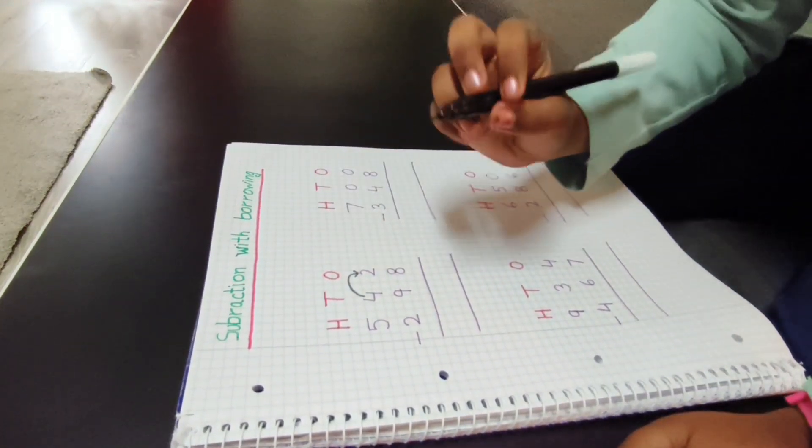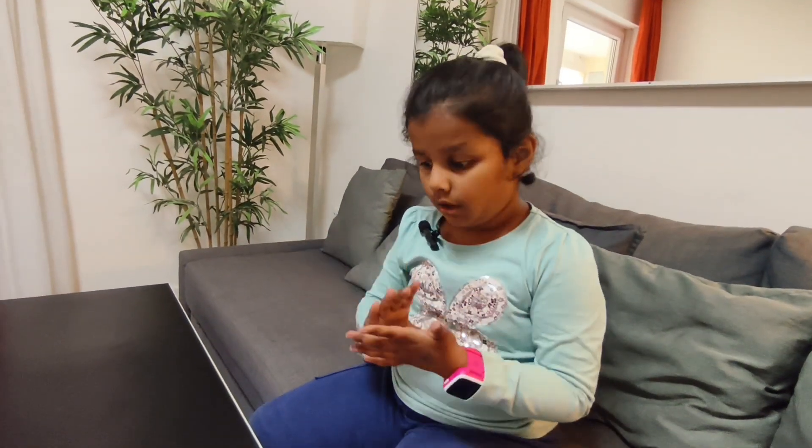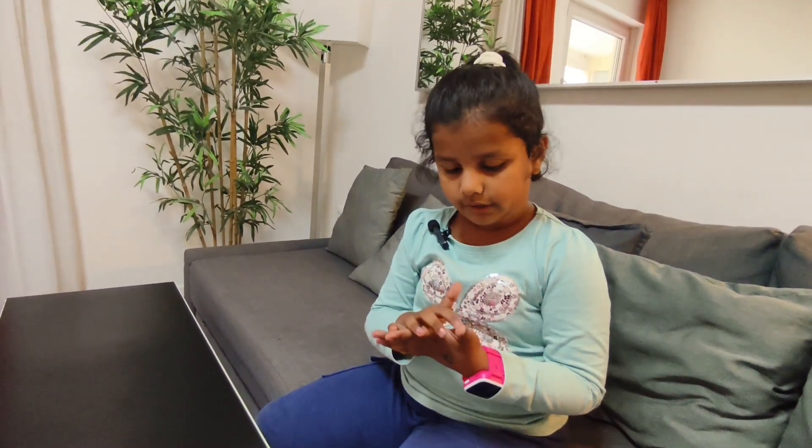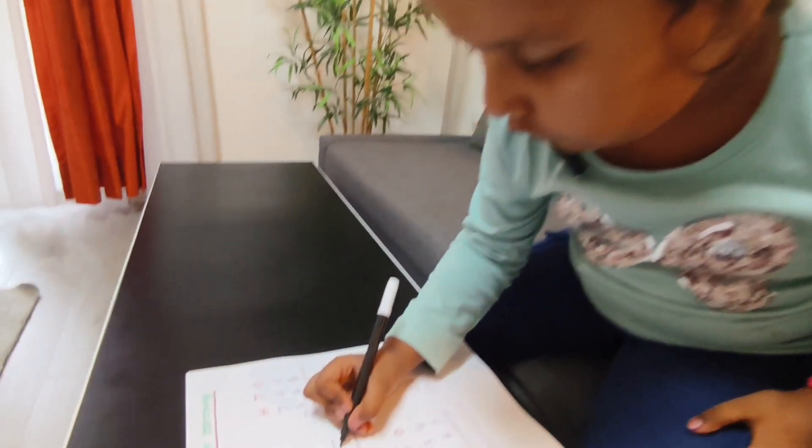Now this is a 12. 12 is big and 8 is small. I will count on my fingers: after nine — ten, eleven, twelve — now one, two, three, four. So I will write here four.